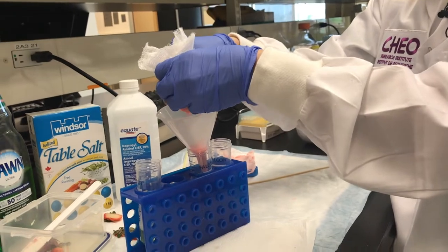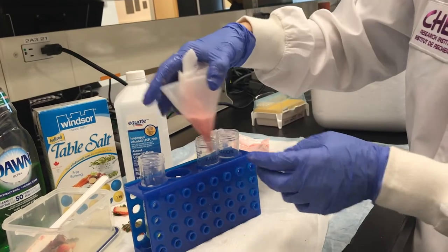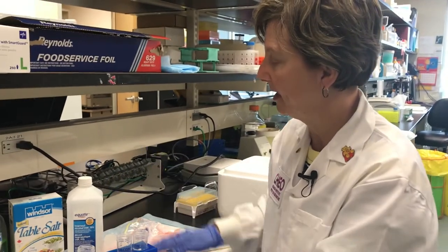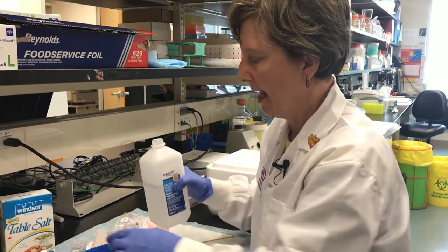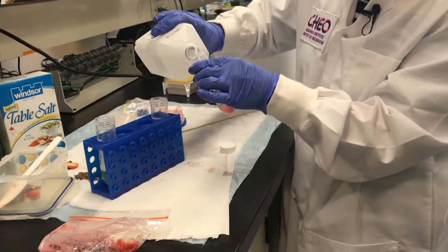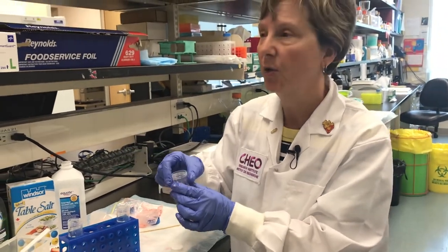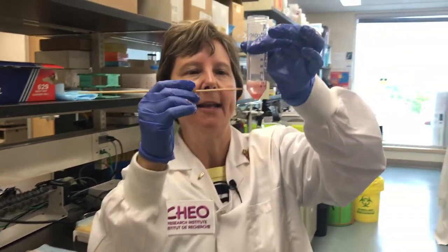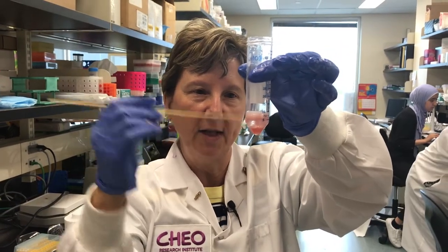Kind of gooey at this point, but still it's just strawberries. Now we've got some solution down here, and I'm going to take some isopropyl alcohol that's really cold — I've had it in the freezer — and I'm going to add a little bit. Just gently, you're not going to go very hard, just gently add a little bit. What happens is the DNA doesn't want to be in the alcohol, so it's going to be in the layer between the juice that we had and the alcohol that we added.